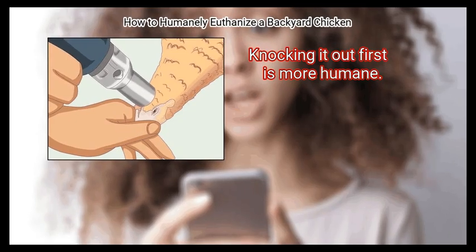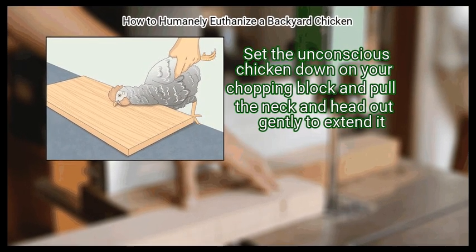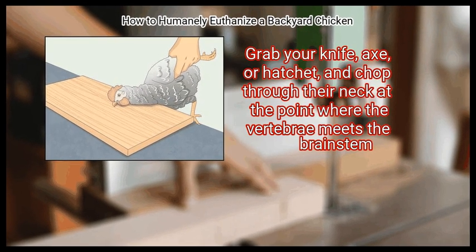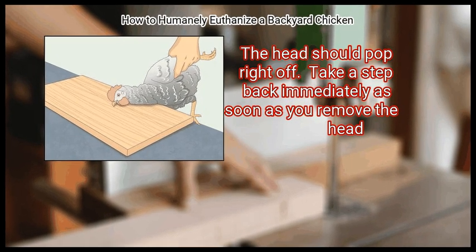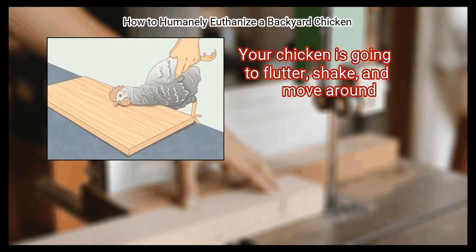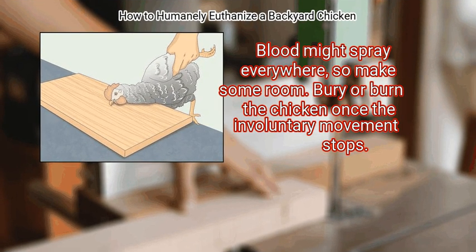Knocking it out first is more humane. Finally, put the chicken on the chopping block and bring the blade down swiftly. Set the unconscious chicken down on your chopping block and pull the neck and head out gently to extend it. Grab your knife, axe, or hatchet, and chop through the neck at the point where the vertebrae meets the brain stem — the head should pop right off. Take a step back immediately as soon as you remove the head. Your chicken is going to flutter, shake, and move around. Blood might spray everywhere, so make some room. Bury or burn the chicken once the involuntary movement stops.